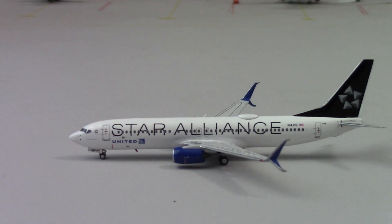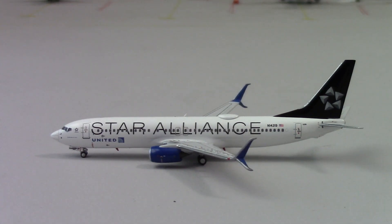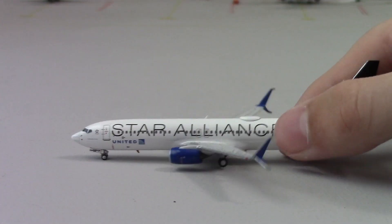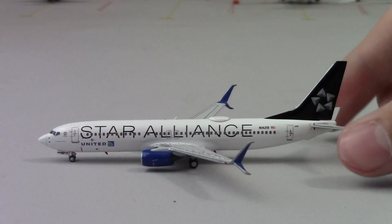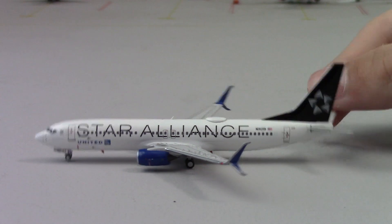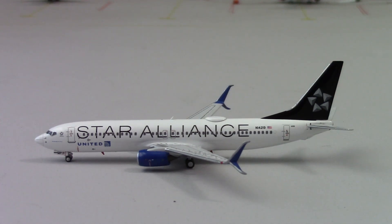If you guys don't have this, I would 10 on 10 recommend it — it is a very very good model with very very good detail. Even on the wings, if I tilt it that way, you can see the wing detail is fantastic. If you do have an airport that United flies to, this would be a great model to display. Thank you guys for watching — please leave a like, subscribe, and turn on the notification bell. The next video will be an airport update once I get back from vacation. Thank you guys so much, and I will see you in the next video — peace out.